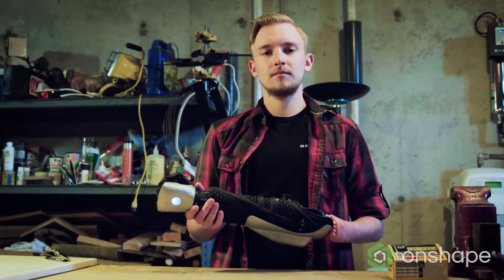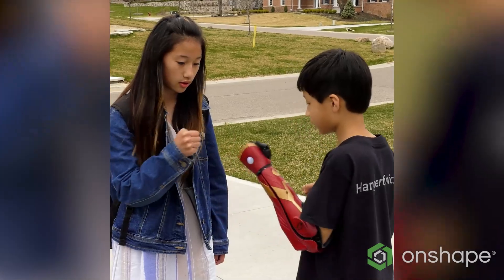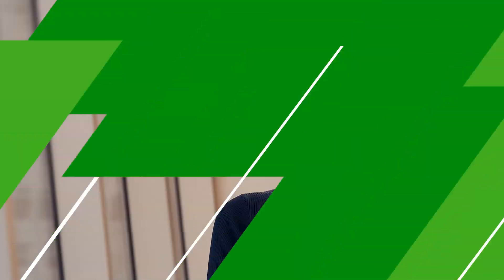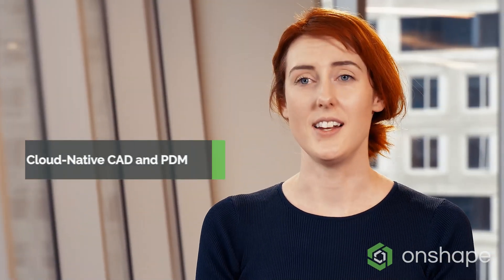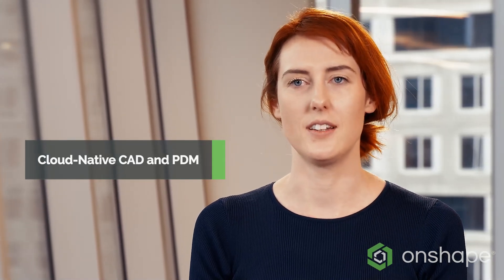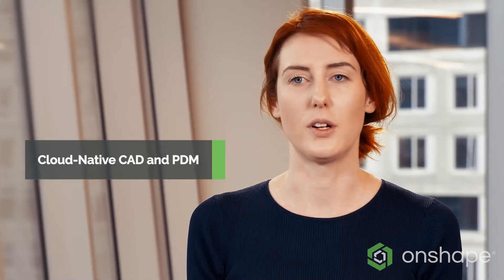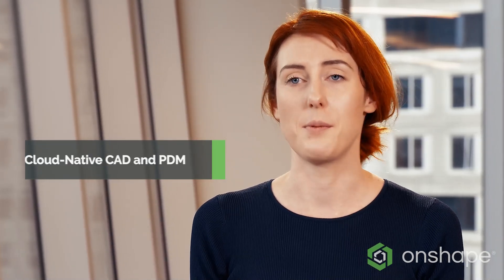The Hero Arm enables users to express their individuality and have a really good sense of self-expression. Open Bionics uses Onshape to design the Hero Arm. It's really important for Open Bionics to be able to design in the cloud so that we have greater collaboration between teams and between different multidisciplinary R&D departments. We can have a model open and have multiple people working on that model and making changes at the same time.